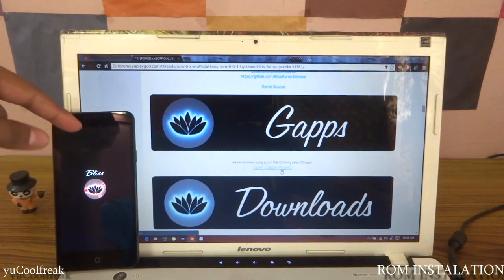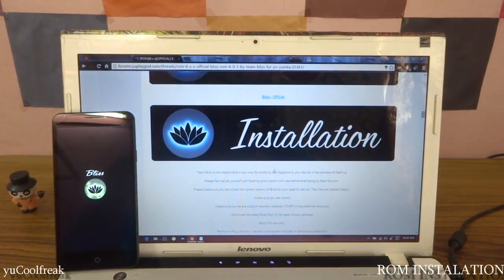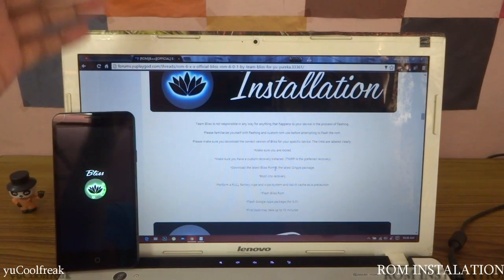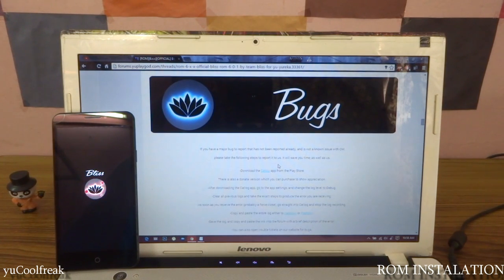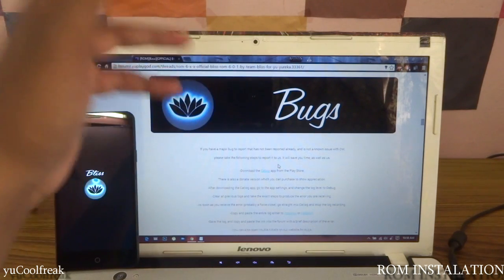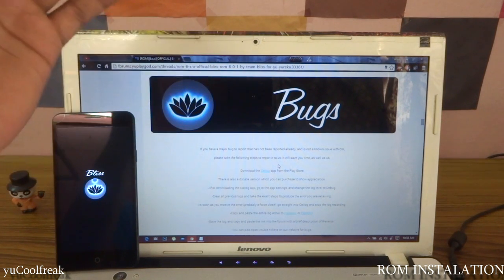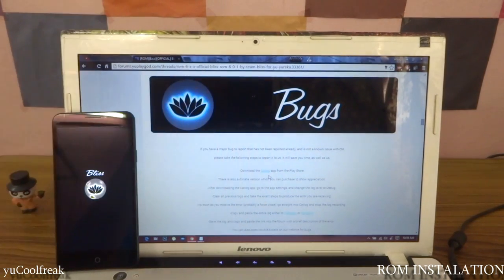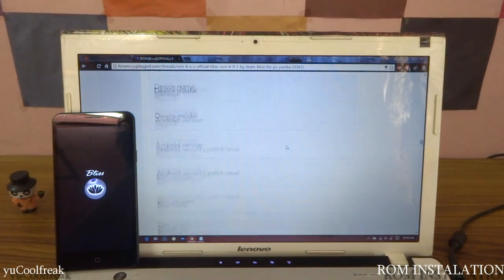You need to select 64-bit because our device is 64-bit. Here's the download section — you can see the BlissPop official page. There is an installation procedure for those who don't follow this video; I will be posting the link to this thread in my description down below. Regarding bugs — if you have a major bug to report, there is a logcat tool you can save to your SD card and send to the developer. You can download it from the Google Play Store.